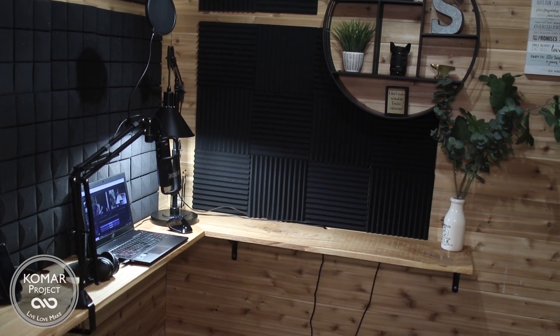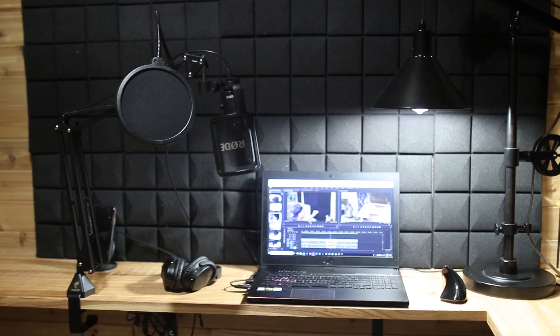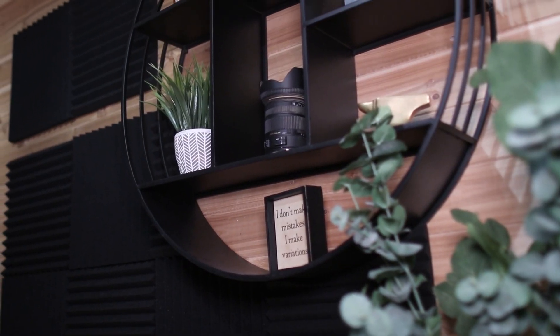What's up guys, my name is Bart Komar, and in this video I'm going to show you how we converted this closet into an office slash studio — or what some people are calling these days a 'cloffice' — so we can actually get some privacy while working during the pandemic and not have kids asking us questions every five minutes. I'm also going to break out what it actually cost me to do this. Welcome to the Komar Project.